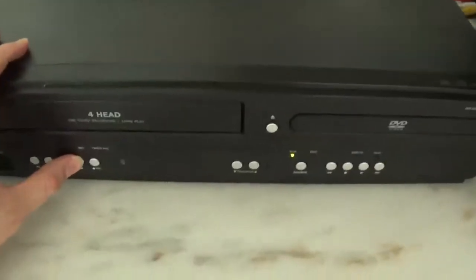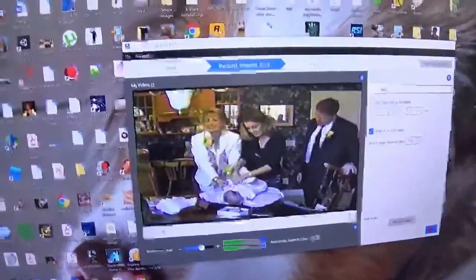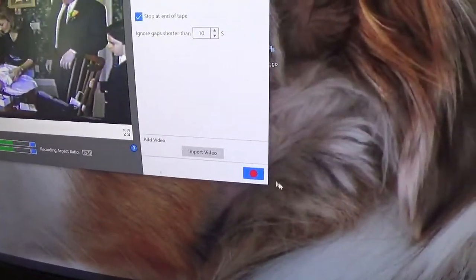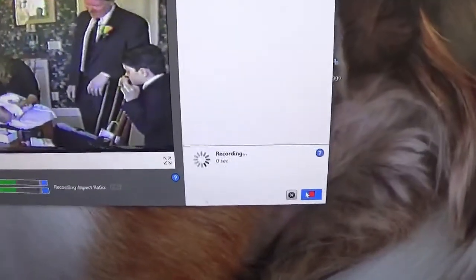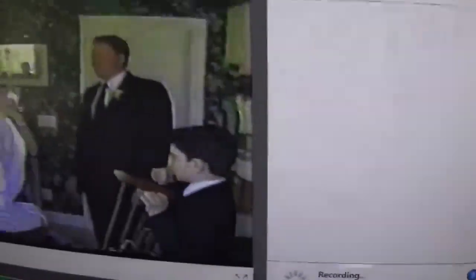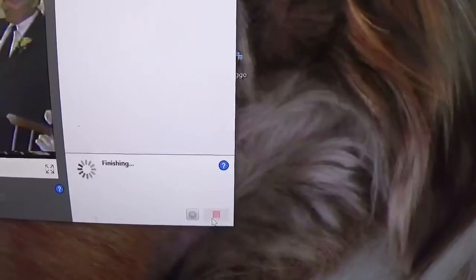The tape is playing — there's the old tape! And what you gotta do — you see that little red dot — you just hit Record. You can give it names and stuff, it's pretty neat. You can see it's recording, and then when you're done recording just hit the Stop button.